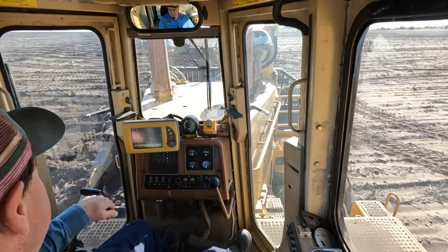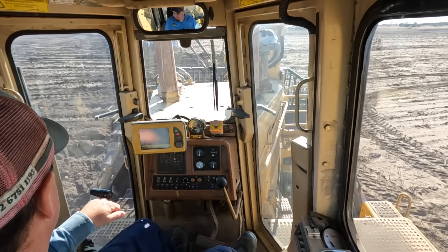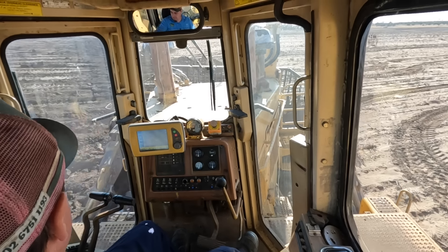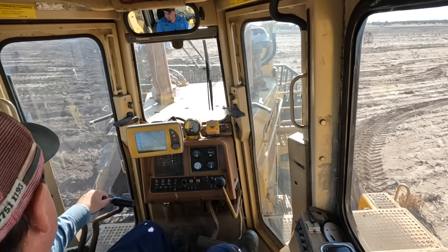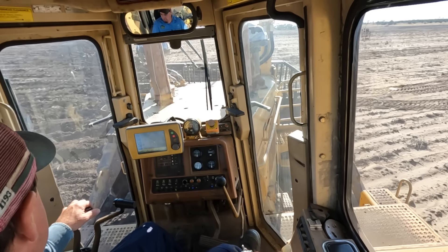We're just dressing off now, pushing up along the top. I think a pass up in the back will do it for this one, and then we'll go to the next adventure.